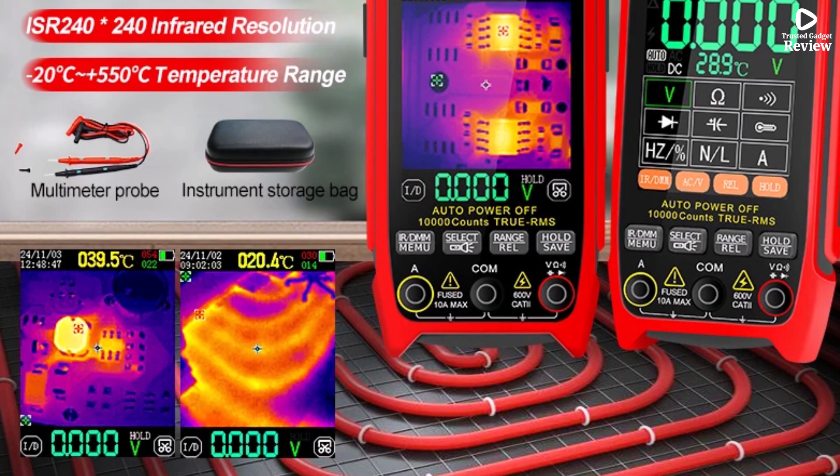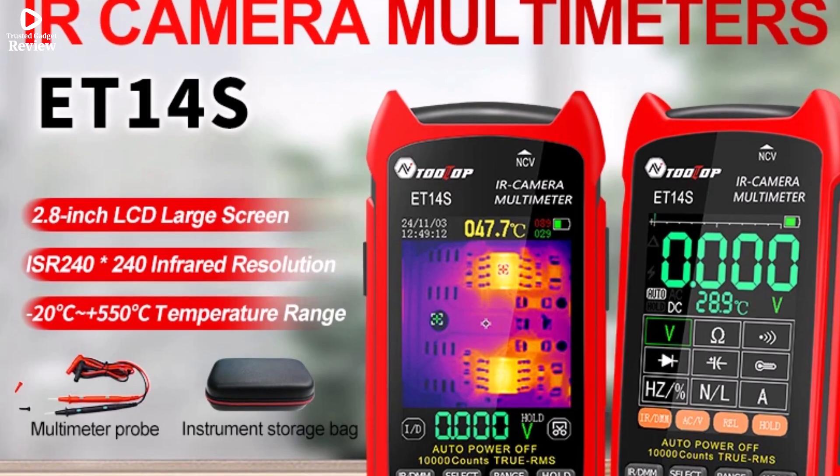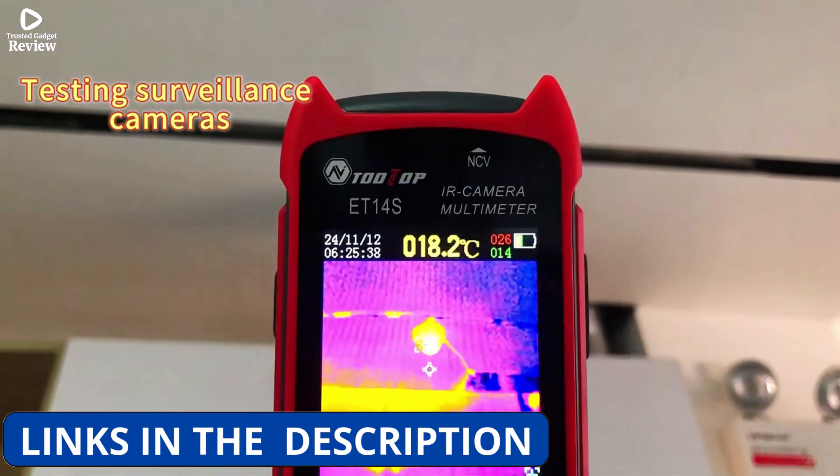With 25 Hz image capture, adjustable emissivity from 0.1 to 0.99, and 5 color palettes, the ET14S ensures precise and reliable thermal detection.